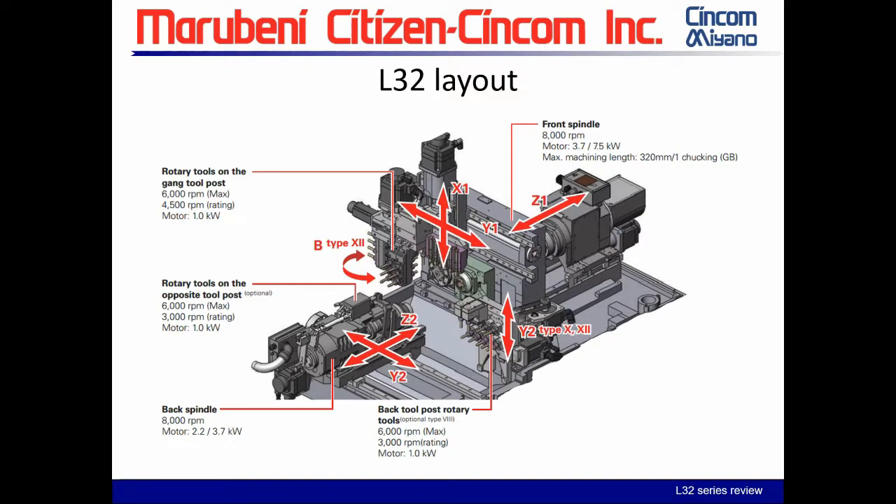Our maximum machining length with the guide bushing mode is 320 millimeters. Rotary tools on the gang posts, we have 6,000 RPM max.